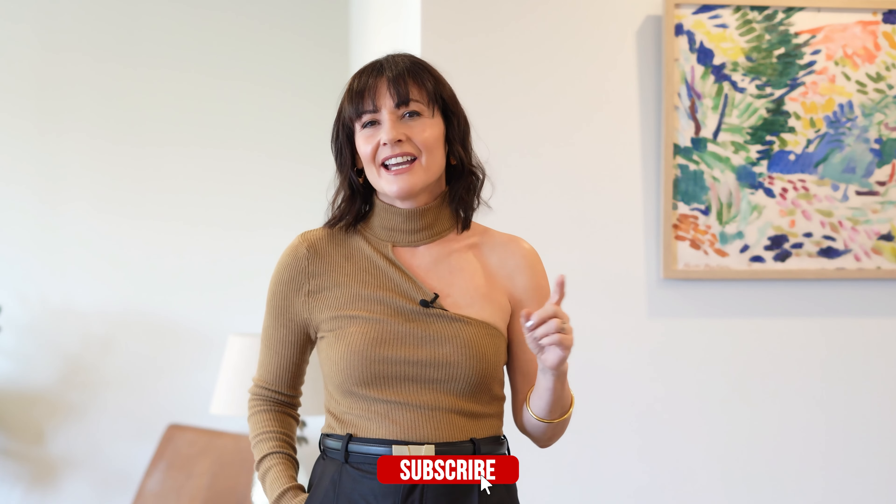Okay everyone, that was it for today. I hope you enjoyed this video. Let me know in the comments below which trick was the most helpful for you. Thank you so much for watching and I'll see you in my next video. Take care everyone, bye bye!